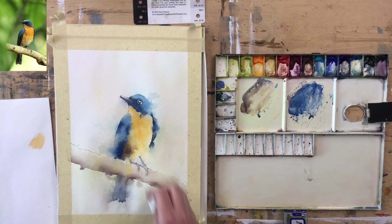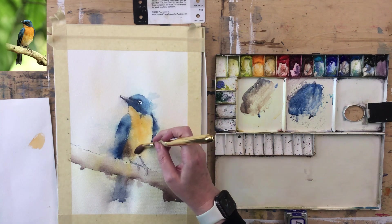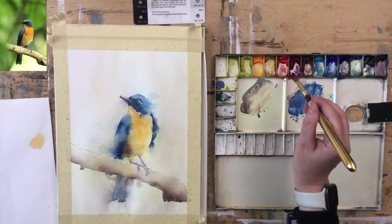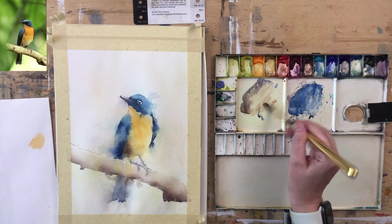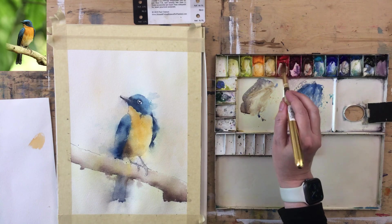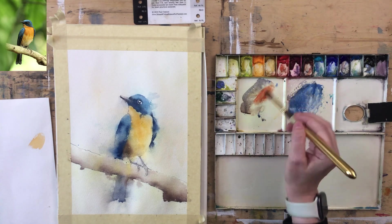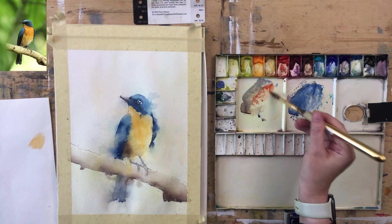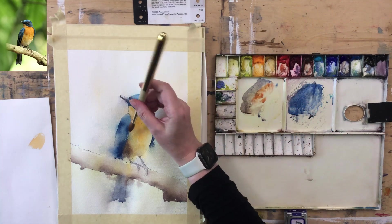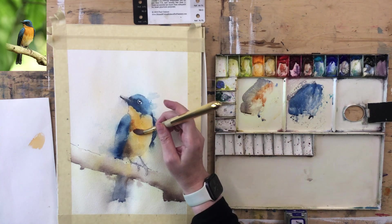That might be a little too much. There's quite a hot shadow just up here — I'm going to put that in with a little bit of Vermilion to take it warm. It comes down a little bit. Often I would leave these bits to the end, but in this case I think I need to do it now. I'll close that edge a little bit.